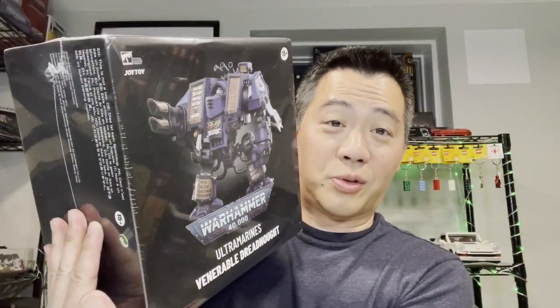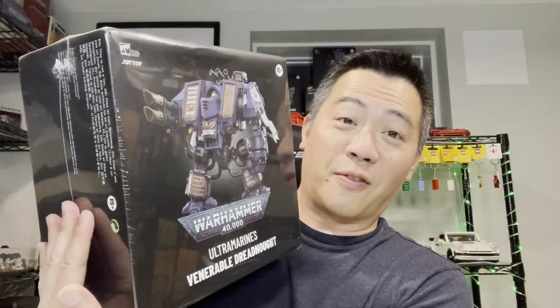Today we have a very large action figure to review. It's not as large as the Invictor Tactical Warsuit, but I'm going to bet that it's probably going to be about half the size of the Invictor Warsuit, which is still really really big. That particular action figure is the Venerable Dreadnought, and this is a very sizable box. I will bring out a regular Space Marine as well as the Tactical Warsuit so we can compare sizes.